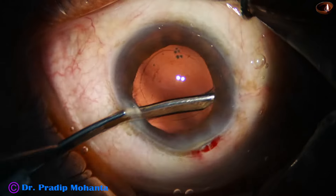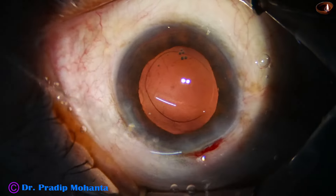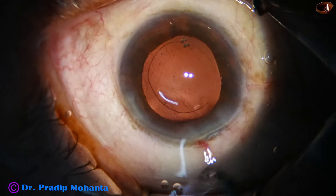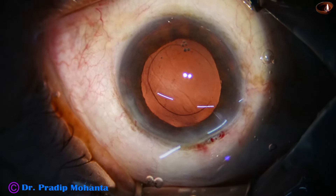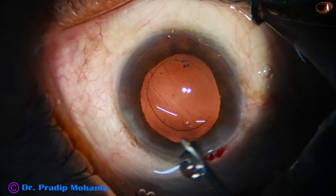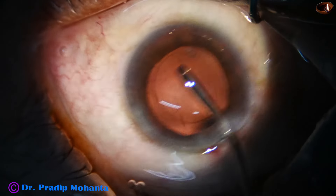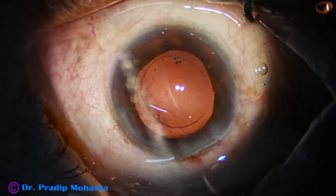The cortical matter is nicely removed and now it is time to implant an intraocular lens. I take the irrigation probe of a bimanual irrigation-aspiration set and by the irrigation itself I can polish the posterior capsule — you can call it irrigation polish.